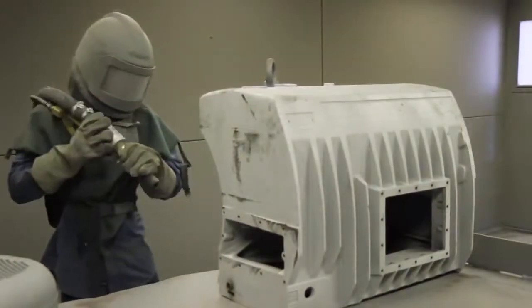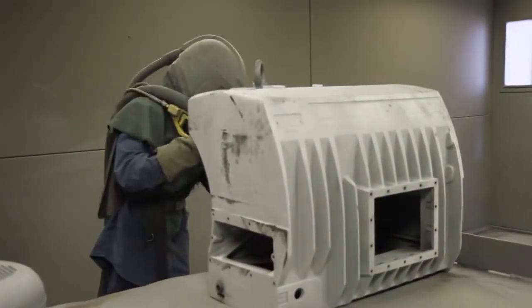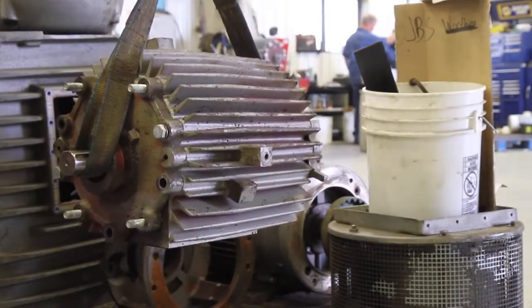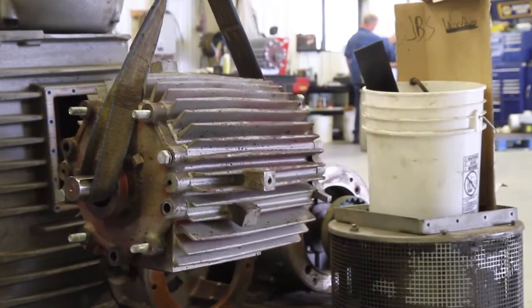From there, it goes to the sandblaster and it's taken down to bare metal, put on the rack, and once the PO is issued, the pump will come down to the technician's bench.